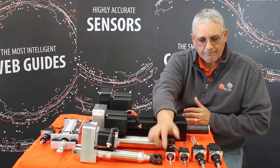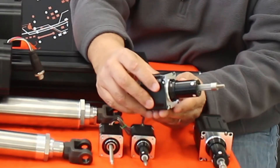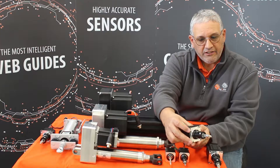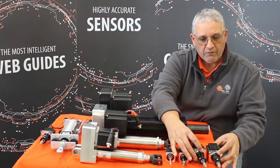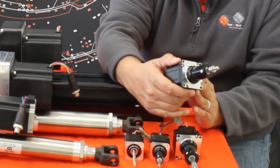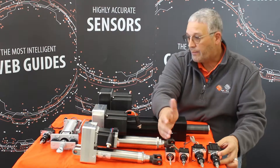Then we have our larger actuators, which we use for applications such as our compact web guide. These can go up to about 150 pounds of tension. And then we have the double stack actuator, which we use in bigger applications, and these can go up to 200 pounds force. So they're all available for narrow web applications.